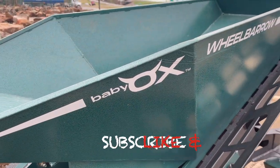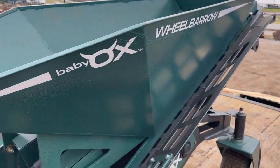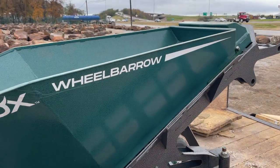Yo yo yo, what's up everybody, welcome back to another YouTube video! Today we are going to go over the Baby OX. Let's check it out — Baby OX, what the heck is that? I'll show you right here — bam, son! That's what we're talking about. Let's get it off real quick.